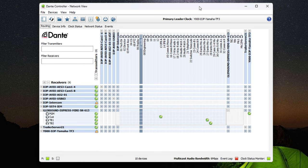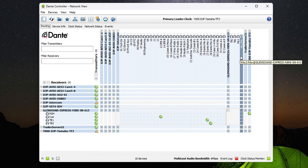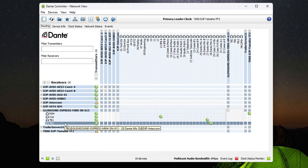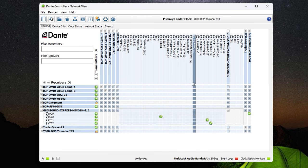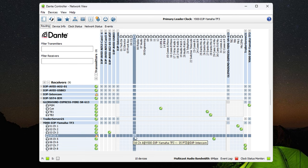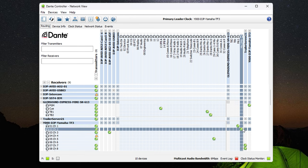Let's take a look at how I have mine configured in the Dante controller software — this is basically how my audio is routed. The Glensound Express IP Mini has four channels of output: talkback one, talkback two, a dedicated channel for microphone one, and then a fourth channel that's either microphone two or a mix of both — configured via that switch on the back. It also has four inputs: program, cue, talkback one, and talkback two. My Yamaha TF3 — my main audio mixer in the trailer — receives microphone one on channel one and microphone two on channel two, making it easy to include commentator audio in my main program mix.